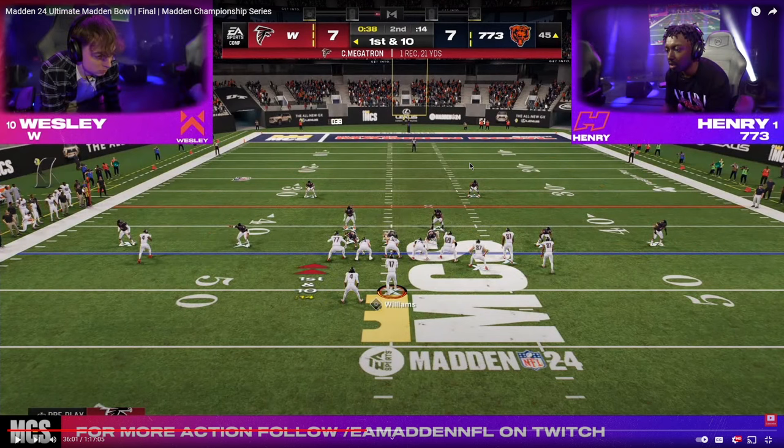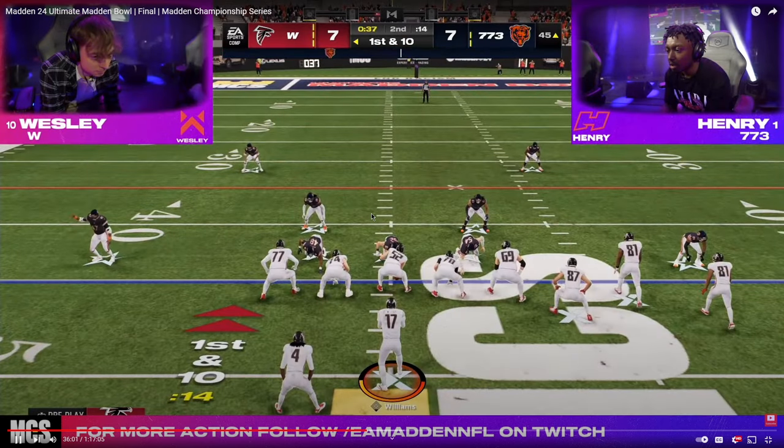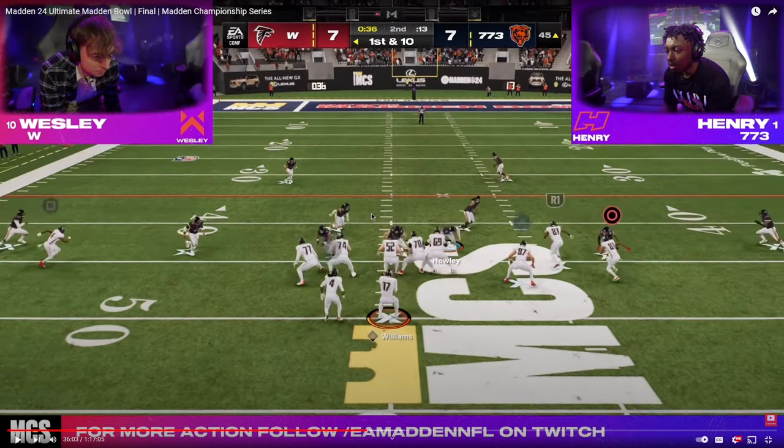So if you take a look here, we have a press alignment from both of these corners. This is going to be the free safety zone blitz out of the Chiefs playbook. Basically you've got a third, a third, a third, a little hook curl here, and then a 7-5. This was very common from Henry — a really interesting way to play defense.